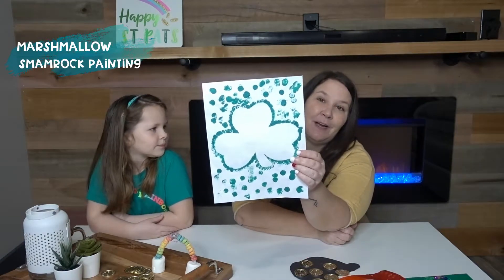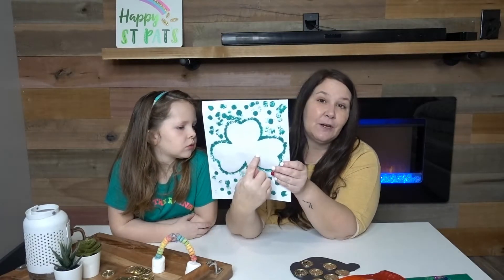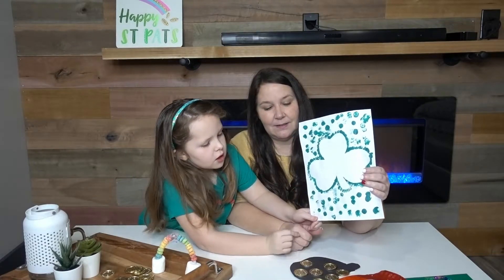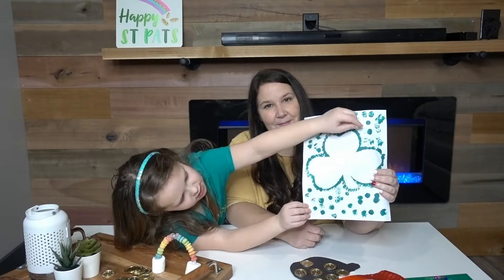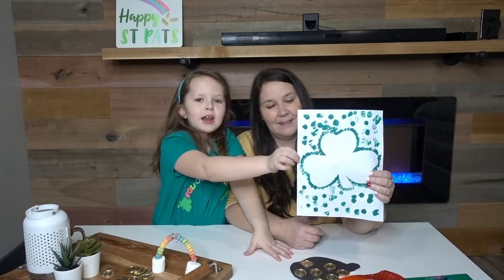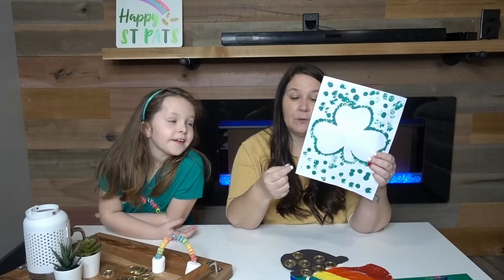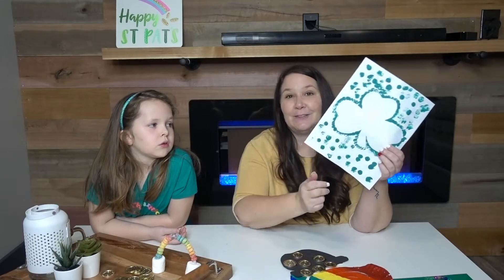Next up is our shamrock painting. I found a template of a shamrock online, cut it out, and taped it onto the paper. Then we took mini marshmallows, put them on a plate with green paint, traced it like a mold, and did dots on the outside — and it turned out great. Put a little bit of green paint on a paper plate, get mini marshmallows, trace around the shamrock shape first to get the pattern done, then add the extra dots. It's a perfect center activity or at-home activity with your kids.